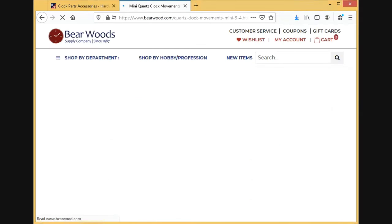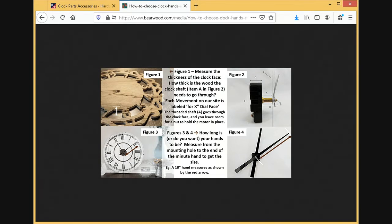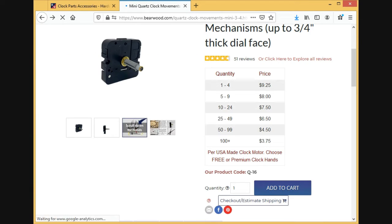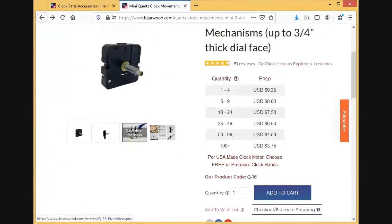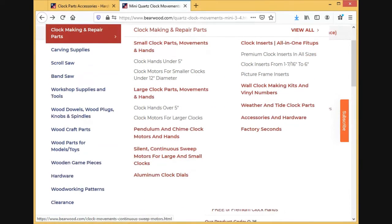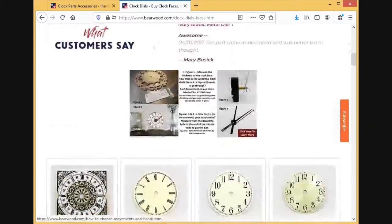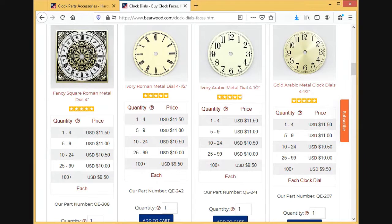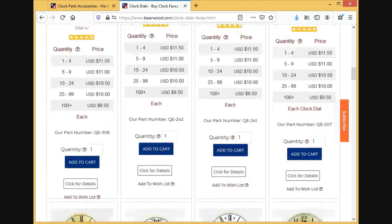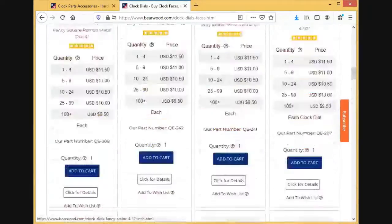I'll click on here and add it to my cart. You can also come back up to clock parts and go to aluminum clock dials. Here we have a large variety of clock faces and dials — if you're into restoring old clocks, making replicas, or just making your own clock. Here is a list of the products we carry.